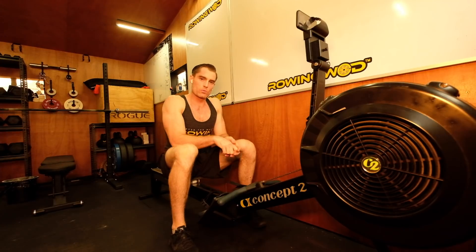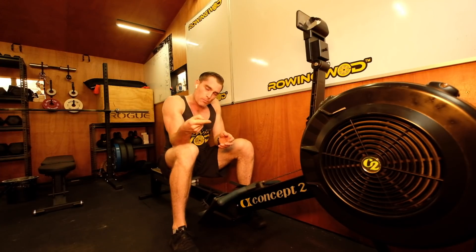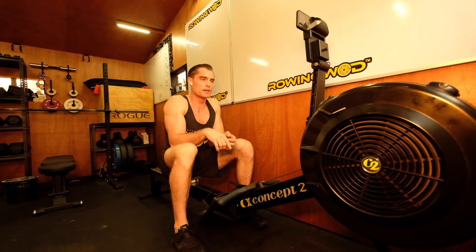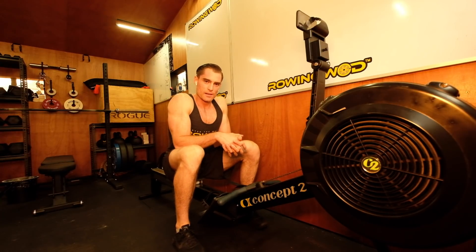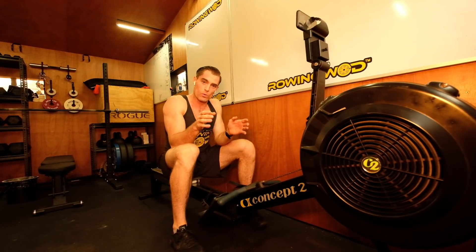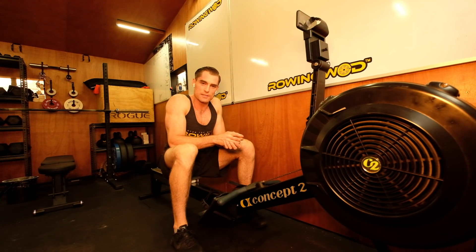Three things you did well, one thing to improve on — and we can hit this workout again via this video or in the future. Well done for committing to your journey, taking you from where you are to where you want to be. Really good stuff.